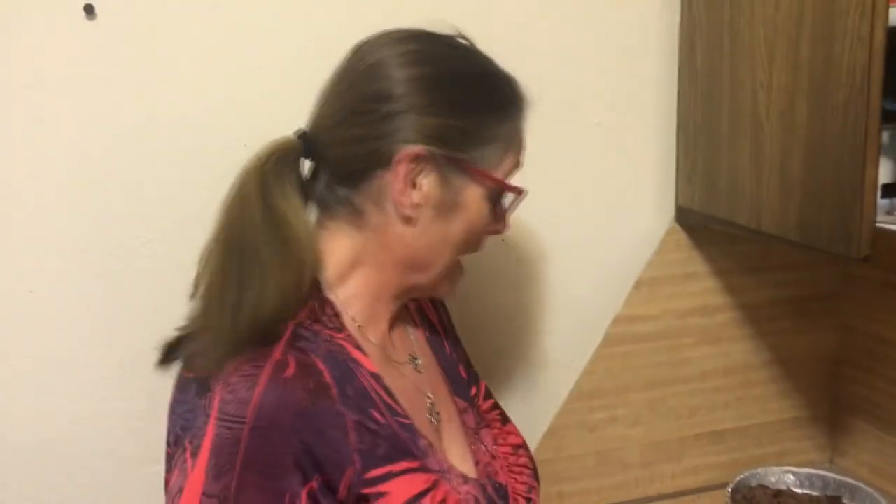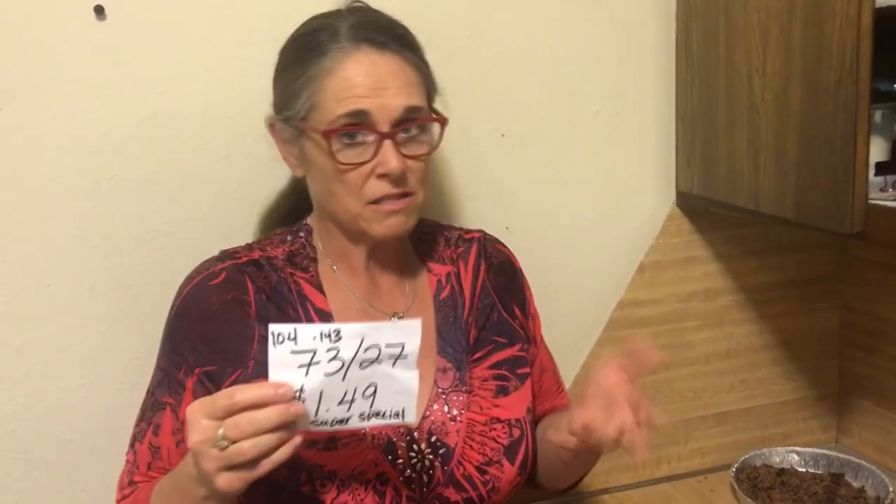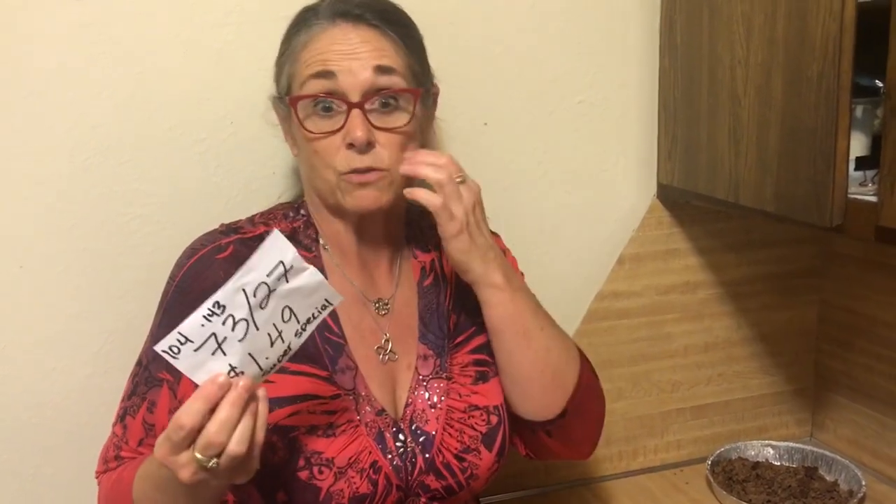I teach social studies not math, but I'm pretty sure the better bang for your buck on the meat fest would be to go ahead and buy the 73/27 at $1.49 a pound when they run that big of a special. I've always had people say you're wasting your money when you buy 73/27 because you're buying so much fat — but this isn't a scientific study, it was just me trying to figure out if this is really a real thing.